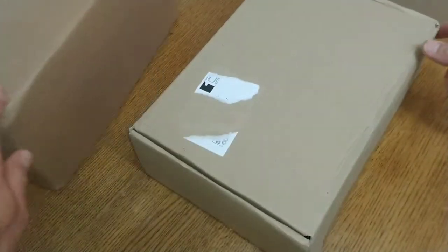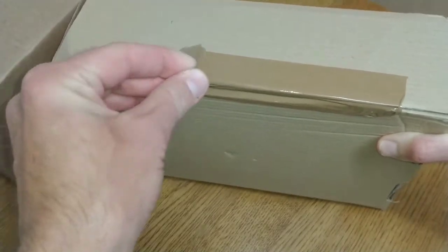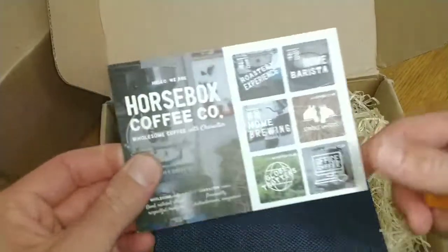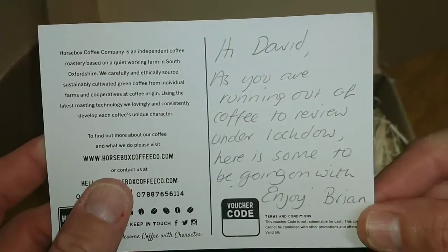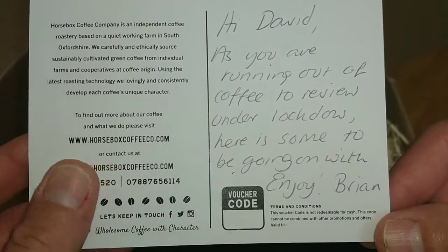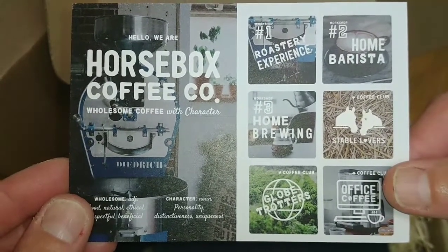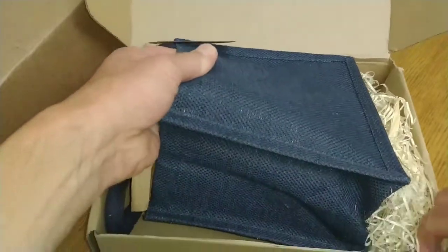So what I'll do is open the one I received first. Pretty poor taping job on it — surprised the box stayed sealed. I don't need to cut it, I'll just tear the tape off. Let's have a look what's inside. Oh, very interesting — Horse Box Coffee Co., wholesome coffee with character. And there's a note: 'Hi David, as you are running out of coffee to review under lockdown, here is some to be going on with, enjoy — from Brian.' A massive thank you to Brian for that. At the time I was getting low on coffees, but as with buses, you don't see any for ages and then a load all turn up at the same time.